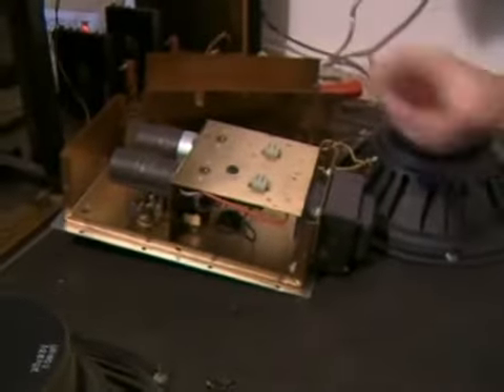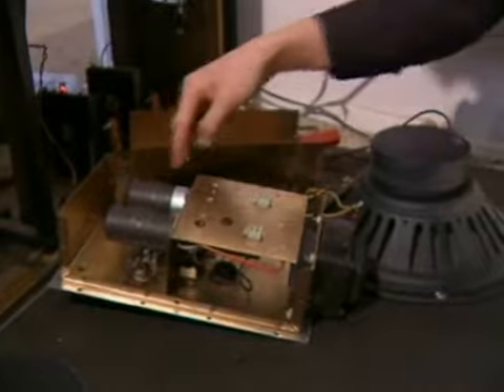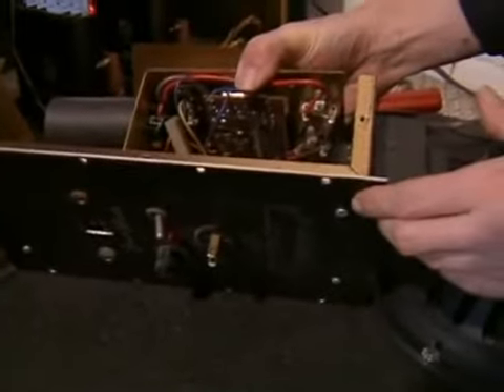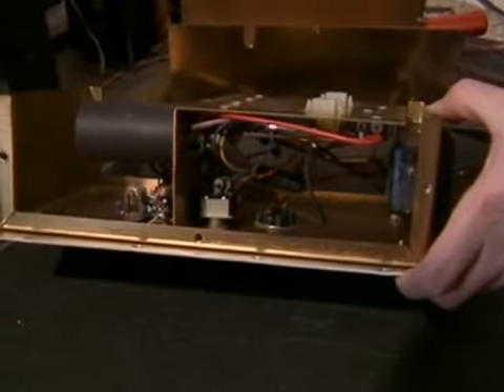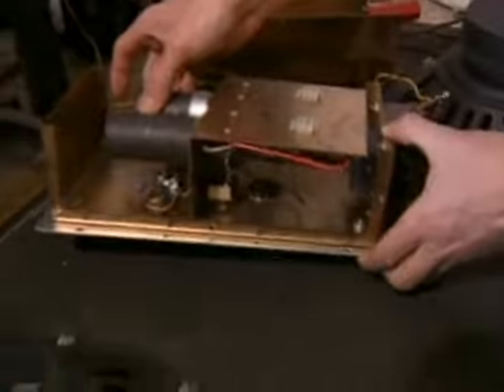It doesn't matter what type or how big they are. In fact, modern ones might only be this big. But if I solder it back into the same wires that it's soldered to right here, then I'll be in much better shape than I am right now. So these are my culprits. If anything's going to go bad inside of a power supply, it's going to be these mineral oil capacitors.